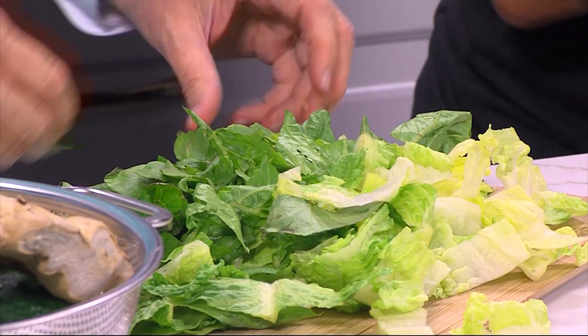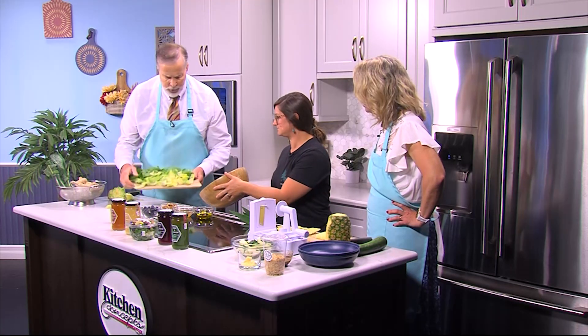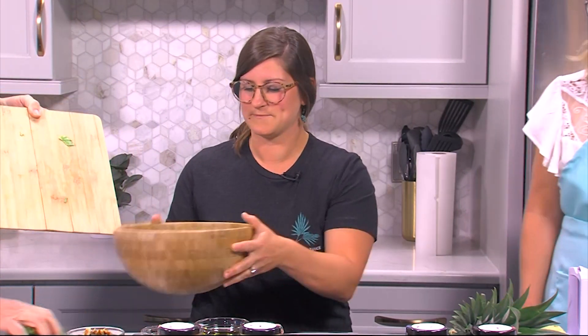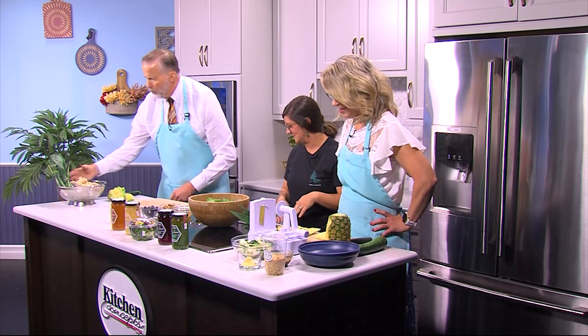Jimmy's finishing up the lettuce. That looks phenomenal. We'll dump it right in there. There are still some big pieces. She said fork-sized — well, I've got a big fork. Jimmy uses a very big fork. If I could ask you to chop up just a couple of those kale leaves, we will mix that in as well.